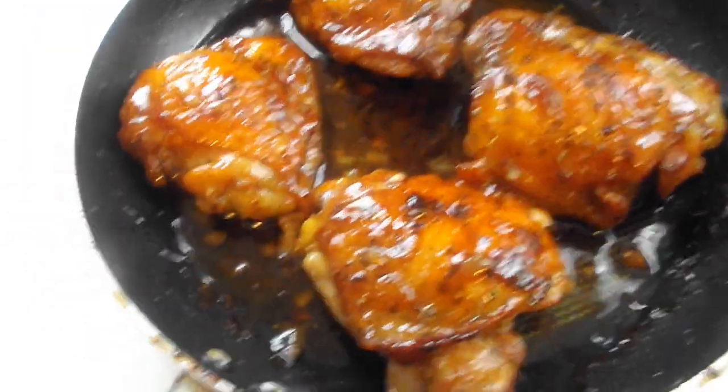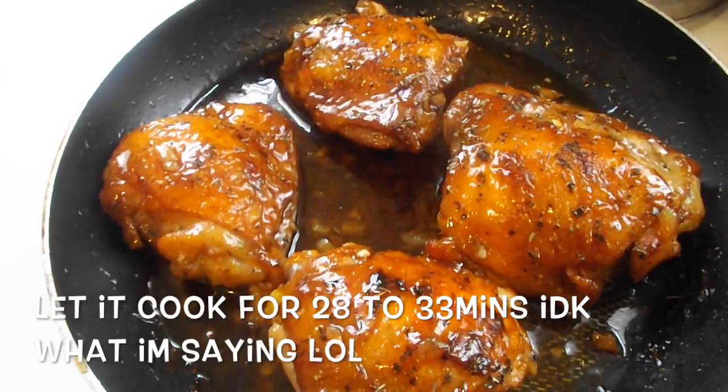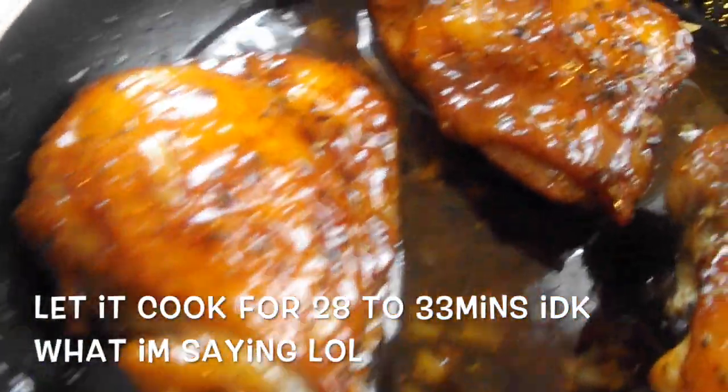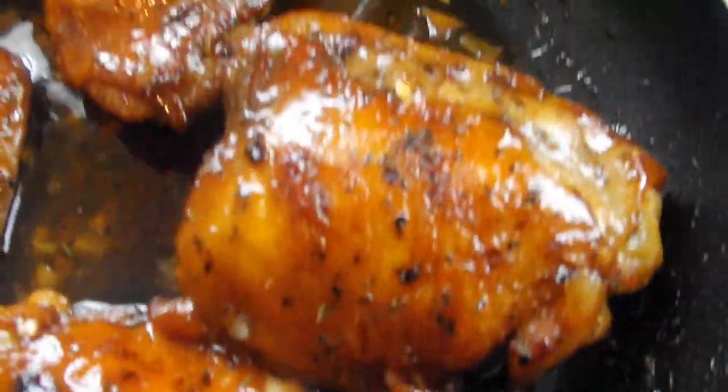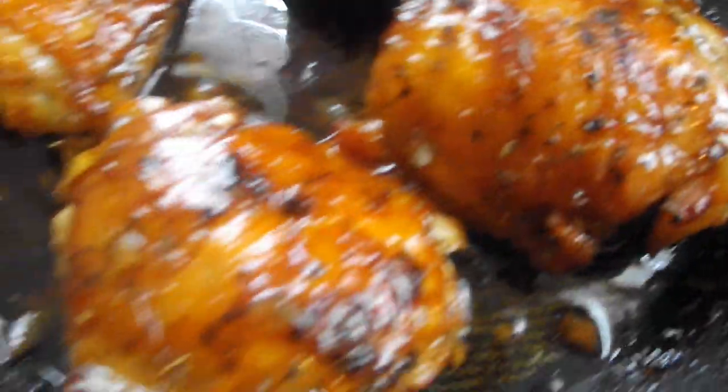Hey guys, I am back. It's been about 28 minutes. So you put the chicken to cook for 25 to 30 minutes — I went to 28 — and my chicken is done. You can see I got the glaze at the bottom, so you just put that over it. Get a little closer — ooh, see that?